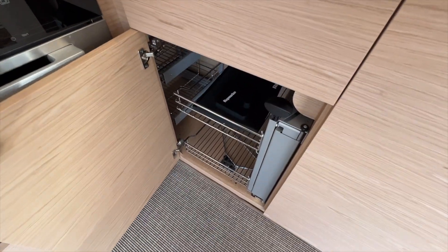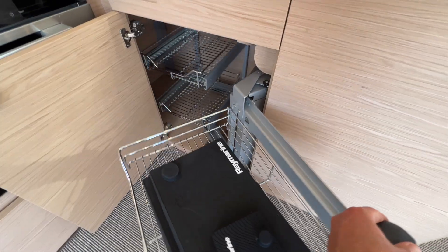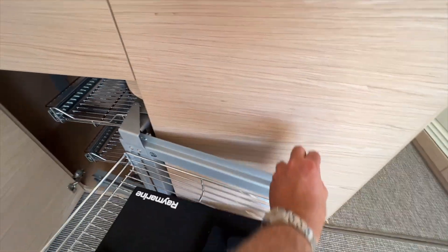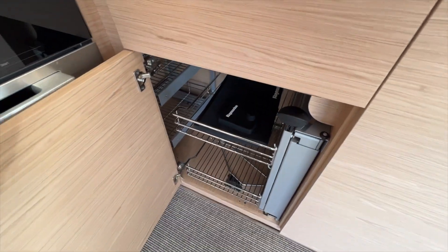This is a really brilliant invention. There is a magic corner here that swivels out so you can access all of the space inside this cabinetry — really utilizing every inch.